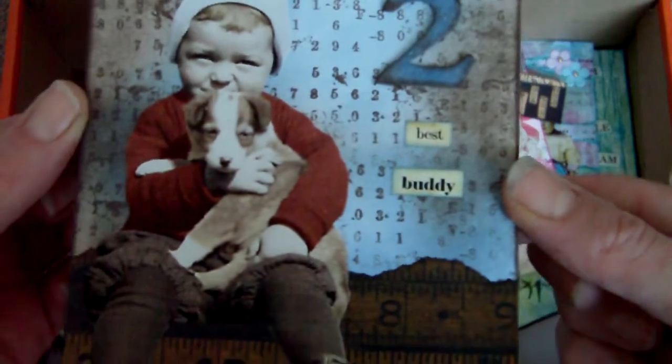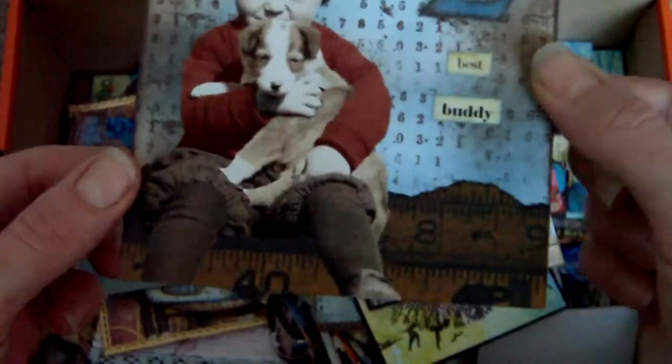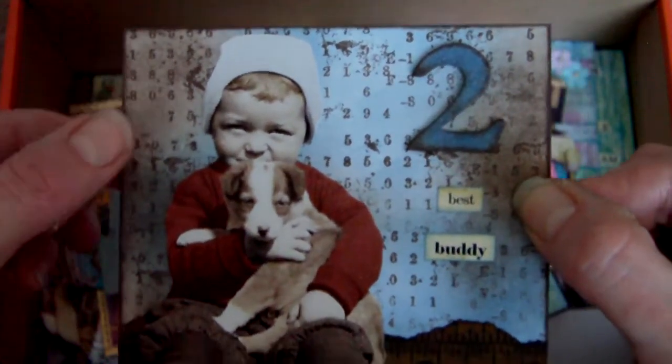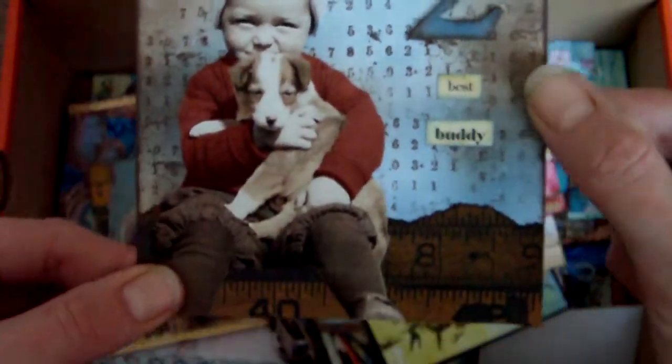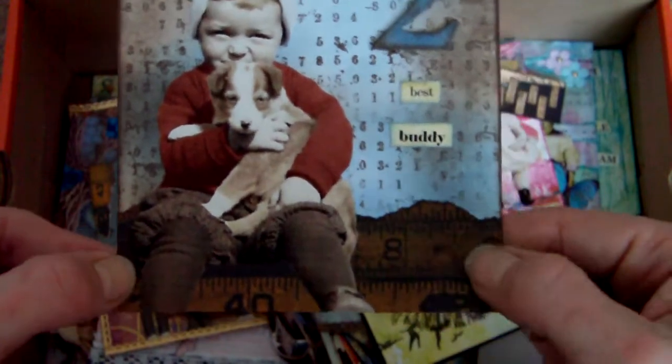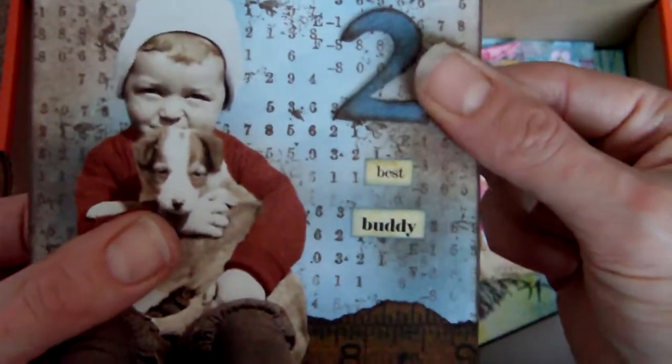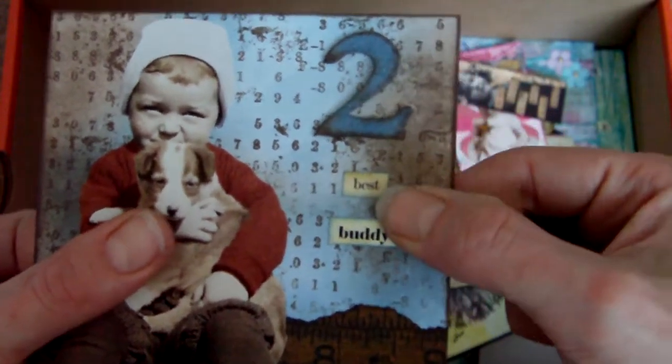Another 4x4 piece. I can't quite remember the theme for this one, but same techniques again basically — wrinkle-free distress, some stamping. I've used that ruler paper again, and a collage image, some grunge board and some text there too.